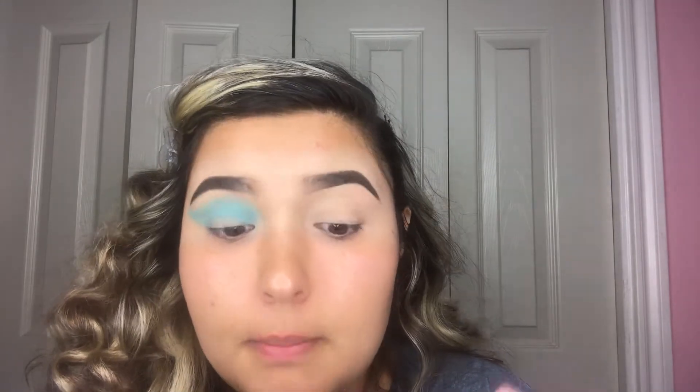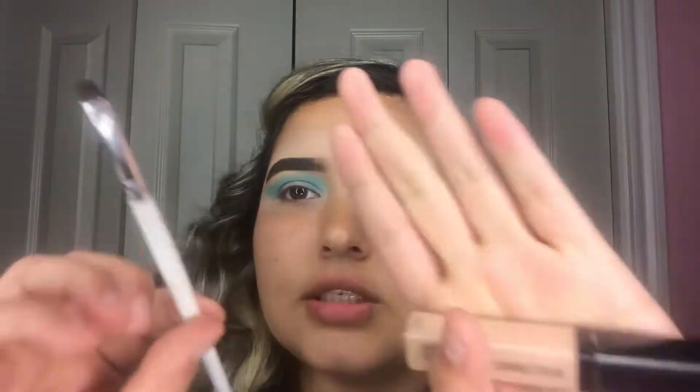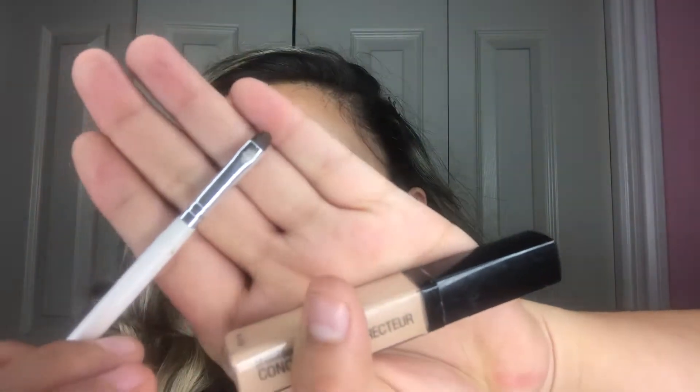To cut the crease I'm gonna use the Wet n Wild Photo Focus concealer in the shade Light Medium Beige, and I'm gonna be using the ELF concealer brush — it's a really tiny brush. I'm gonna use these two things to cut the crease.